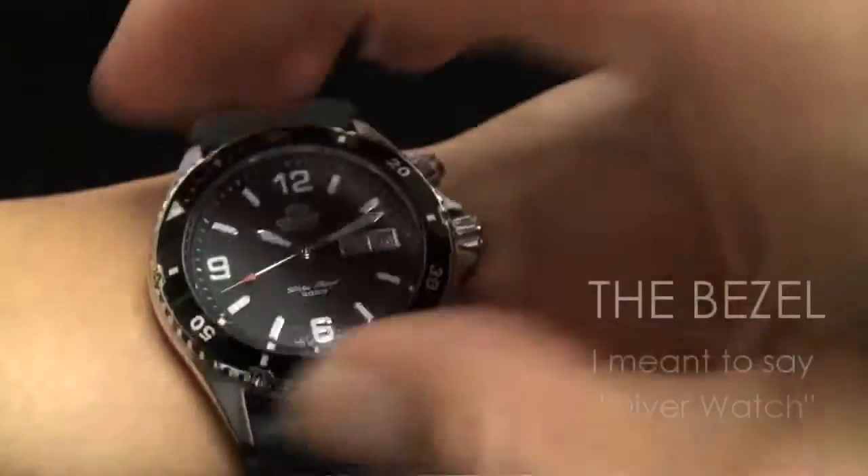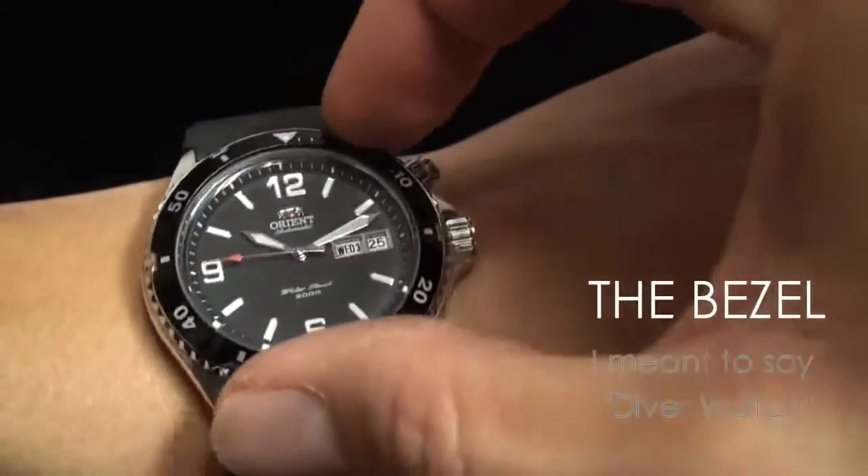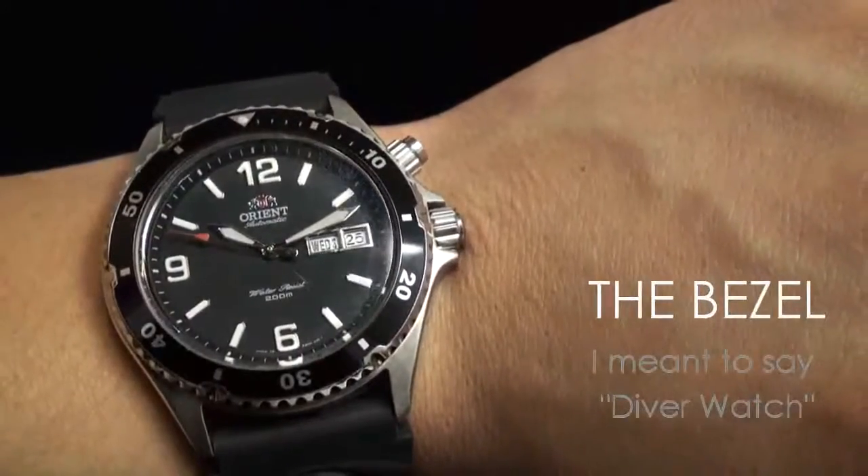Let's take a look at the bezel, which is usually one of the most important parts of an automatic watch. You'll notice that it is smooth but not loose, which is a very important key.